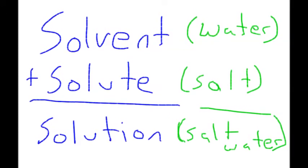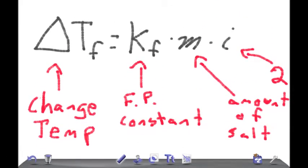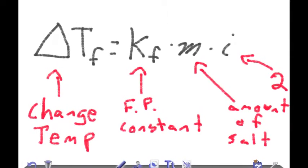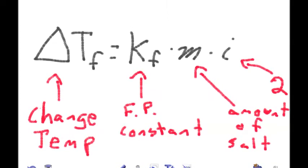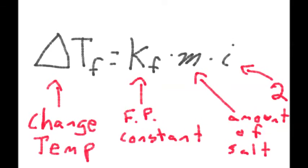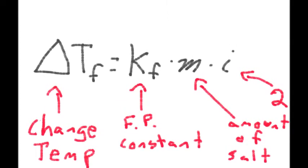Any time you add a solute to a solvent, the freezing point becomes lower, allowing us to bring the temperature of cream to a point lower than ice. According to this equation, we can calculate the exact freezing point of our solution. We take the freezing point constant, which for water is negative 1.86, multiply it by molality — the amount of salt in our solution — and multiply that by the Van't Hoff factor, which for salt, NaCl, is 2.